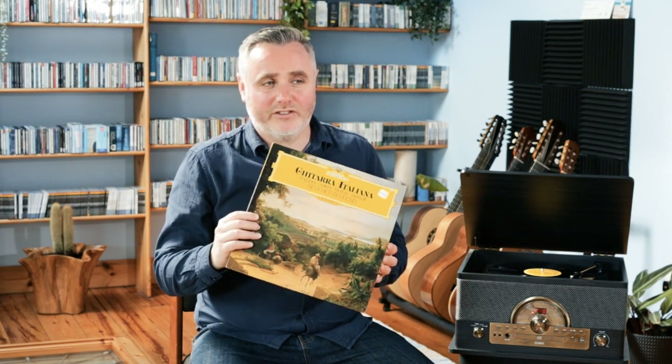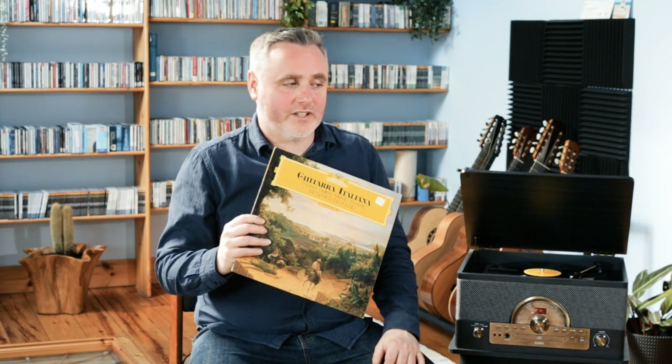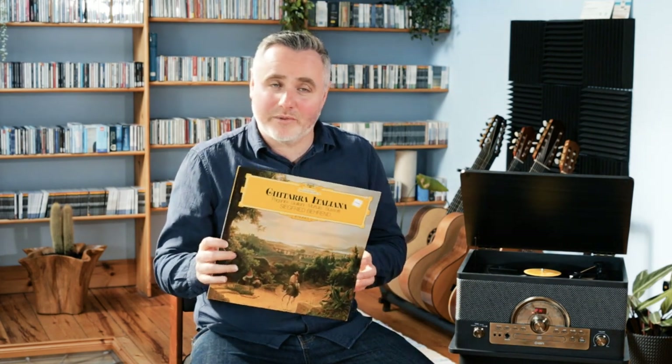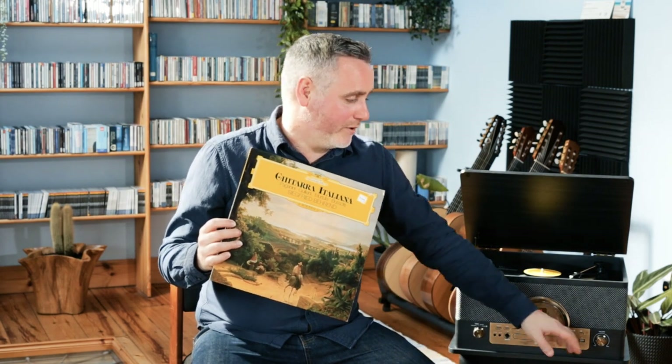Siegfried was a really interesting character. He did a lot for German guitar education — he was a really renowned teacher, published a lot of pedagogical material, a lot of books for children, and conducted mandolin and guitar orchestras. He was just a really interesting force in our music. He was the first German guitarist to premiere the Concierto de Aranjuez by Rodrigo, and to be the first of your nation to do it must have been something really special.